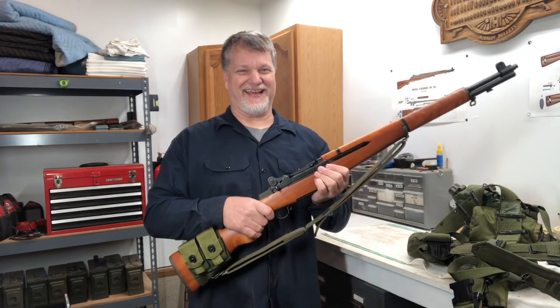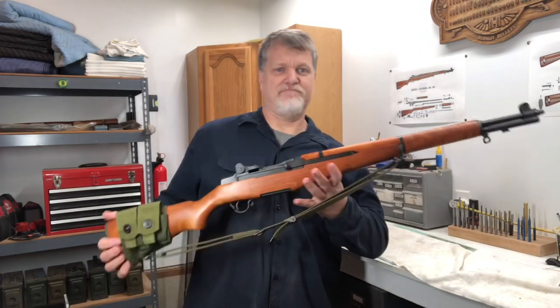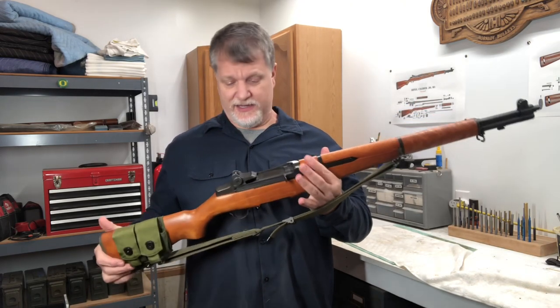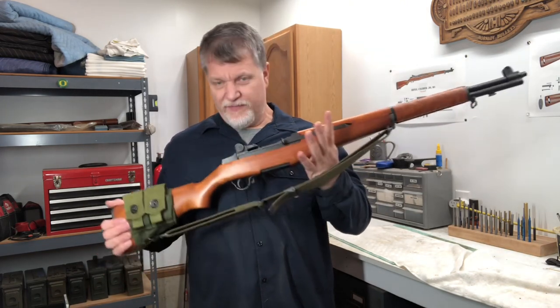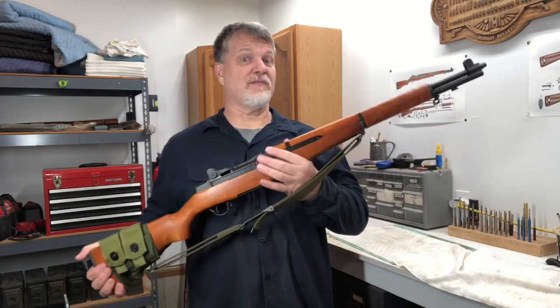Don't you just love that sound? Can you make the M1 Garand tactical? I believe it's always been — it's undeniably effective in battle. With a couple of additions, I think it can be even more effective.